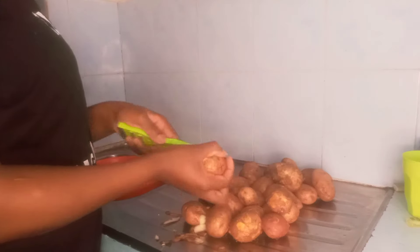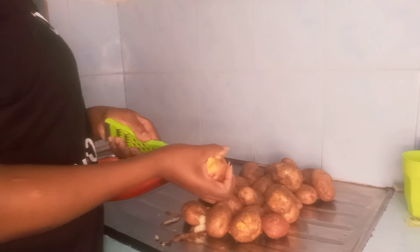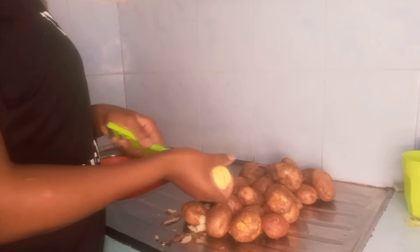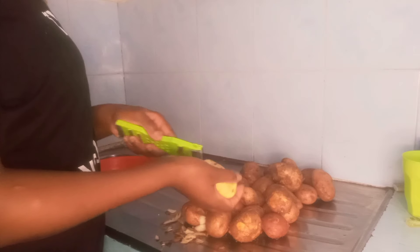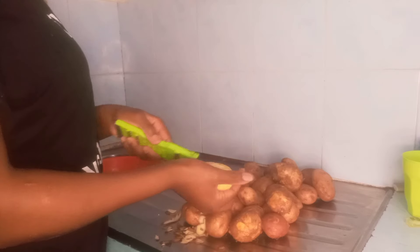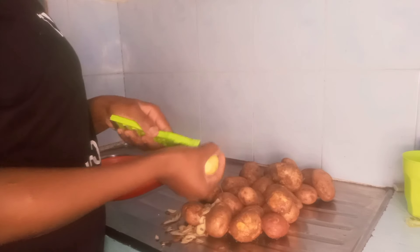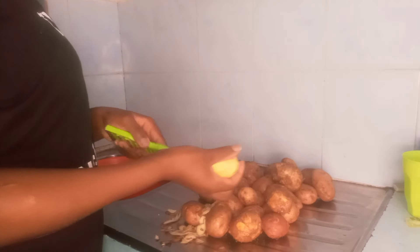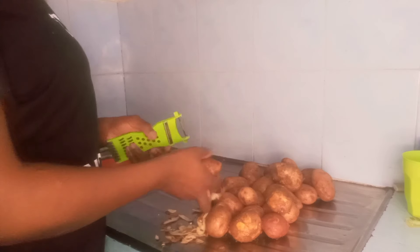What's up everyone? Welcome back. Today I'm excited to do this video with you guys. This food is not commonly from where I come from, but it's common in central parts of Kenya. I've never prepared this — this is going to be my first time, and I'm so sure you're going to love it. So stay tuned, watch till the end, give this video a like, subscribe, and don't forget to comment how you feel about my cooking.